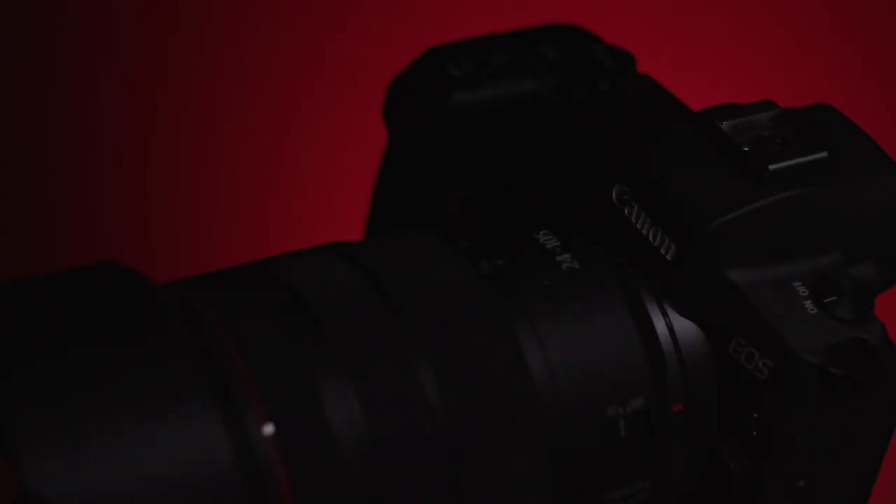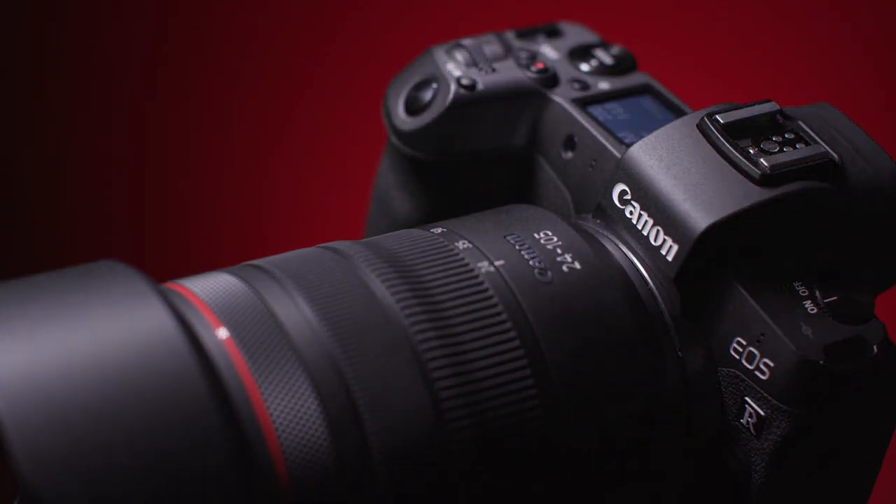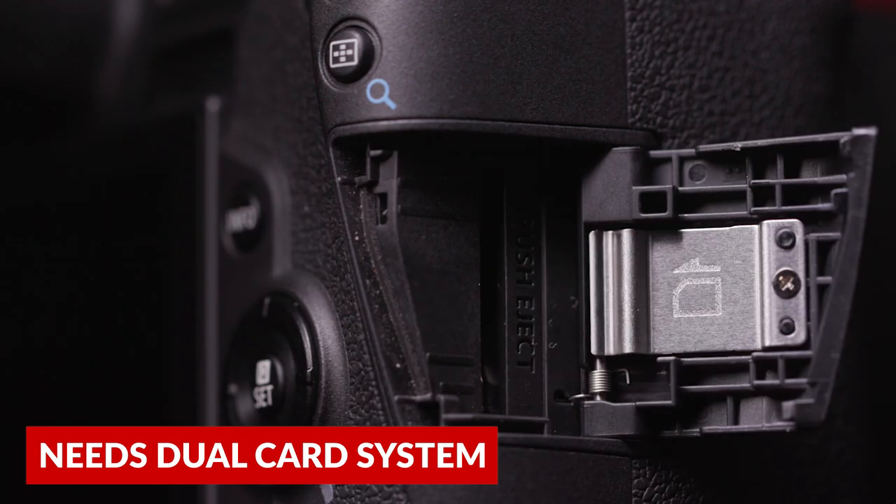Alright, that's my fav five about the EOS R. But we definitely have to talk about things that I think Canon really needs to do better. First and foremost, no dual card slots. A single SD card slot? Come on. Now that Sony's A7 Mark III has dual card slots, any camera that's over $2,000 needs to have dual card slots if it wants to be competitive.